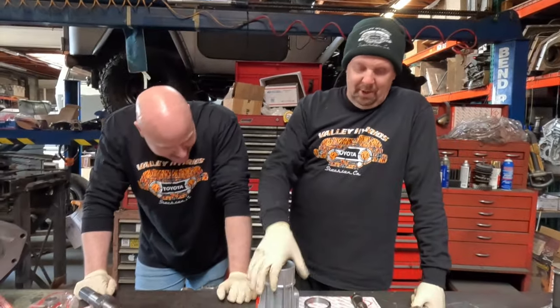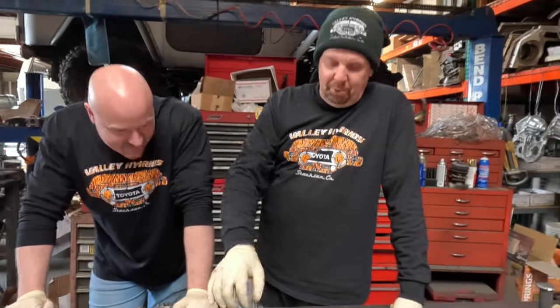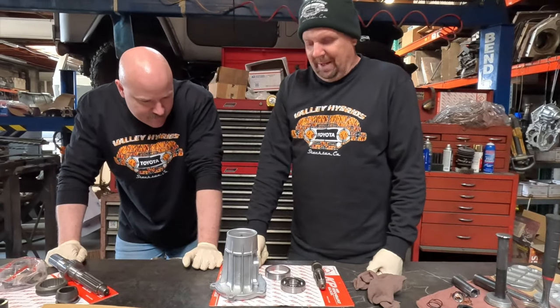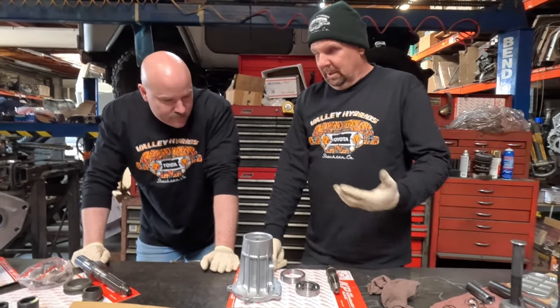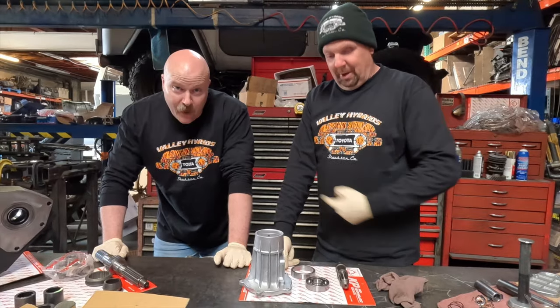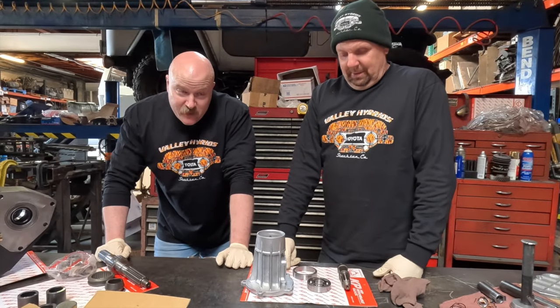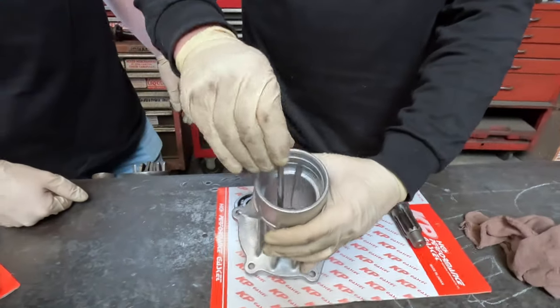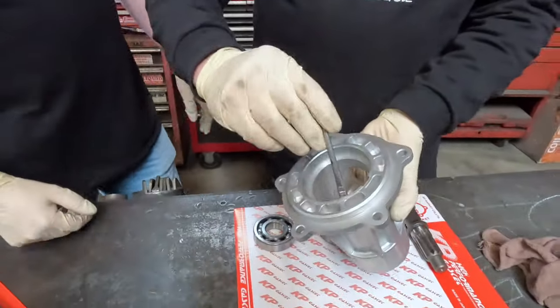This is a later nose cone. In '77 they started putting these extra ribs on there to beef them up. The early ones didn't have all those ribs — they're a little smoother but not as strong. Since we're building an Orion and he's going to be driving it hard, we're going to build this as strong as possible. I always put a little bit of oil where the bearings go in to help them slide into place.